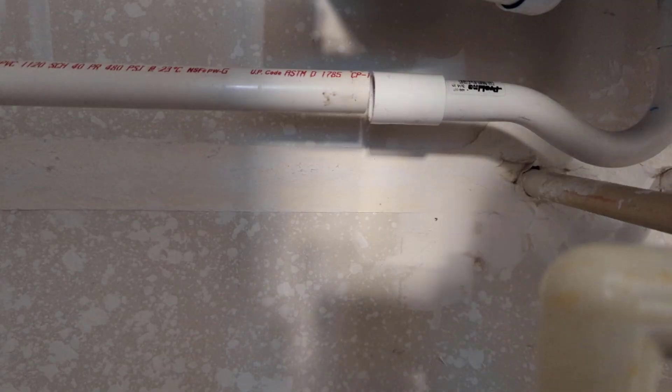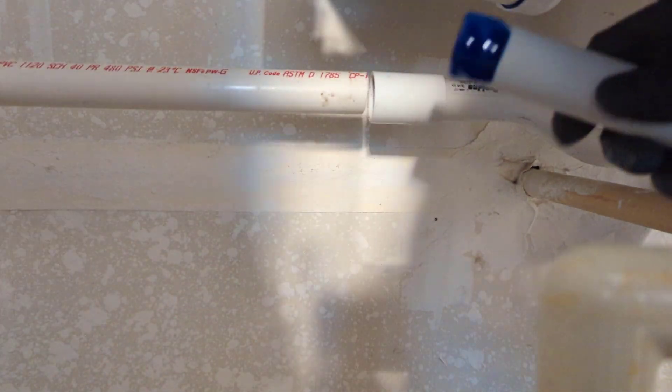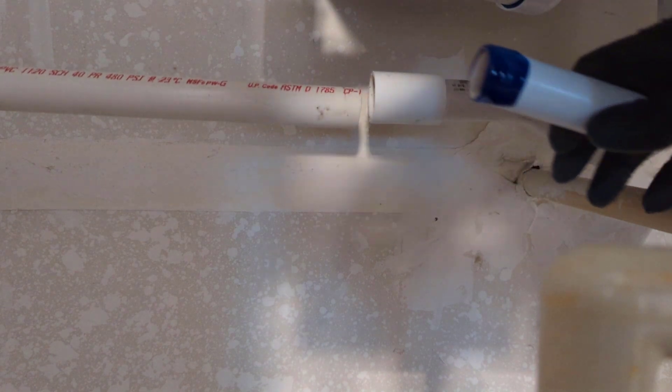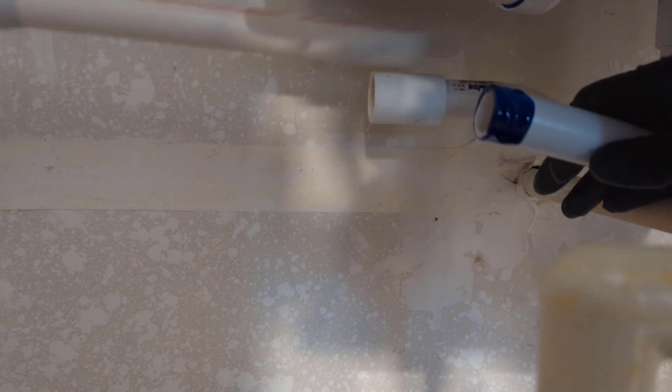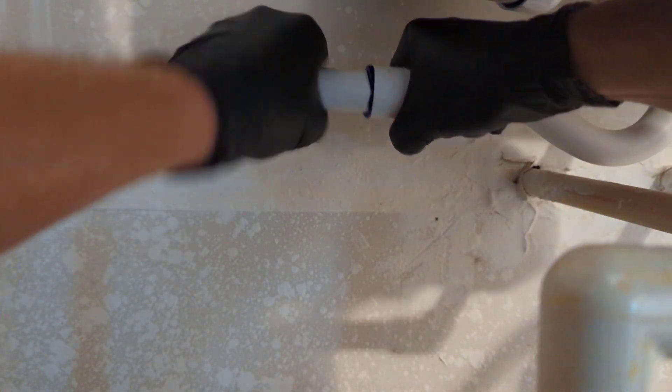We'll get that coupling glued up here and we should be good to go. We'll test it out. Actually, I'm going to cut this back some and add another coupling over here just because it's not flush against the wall. Got a little piece here cut and glued — insert that.